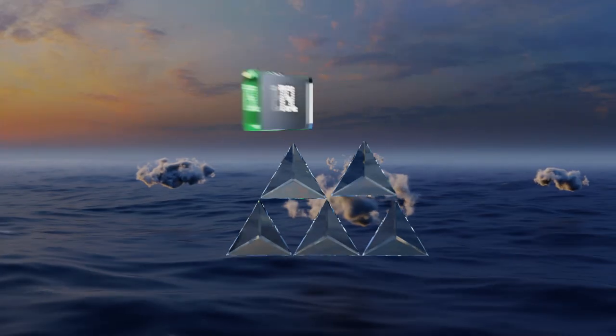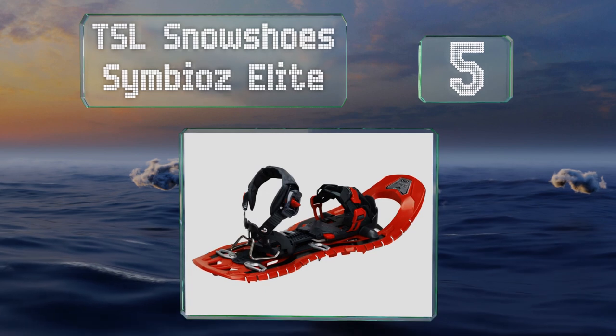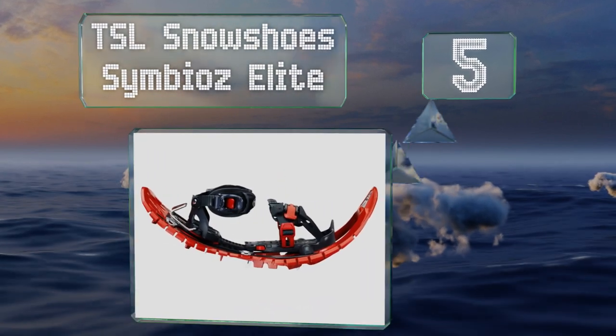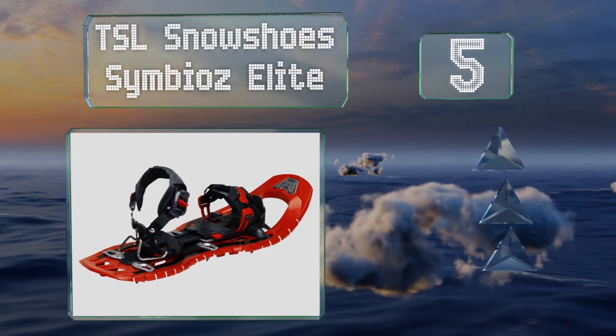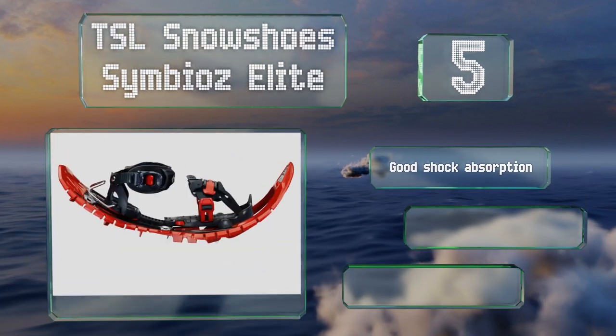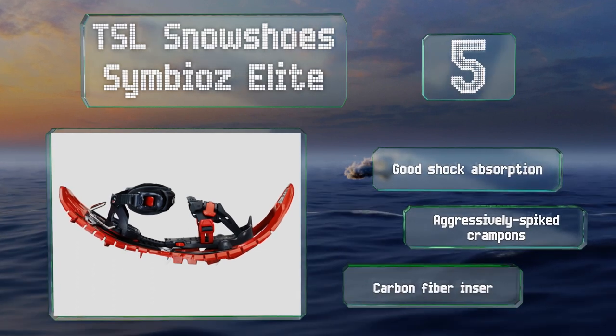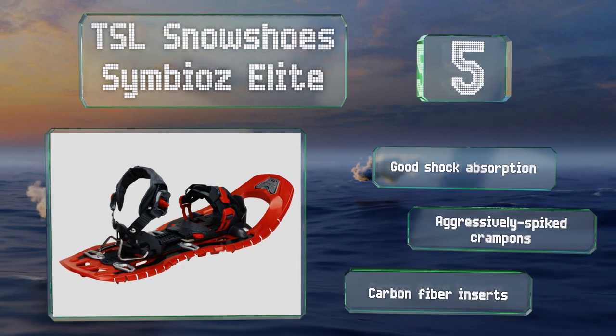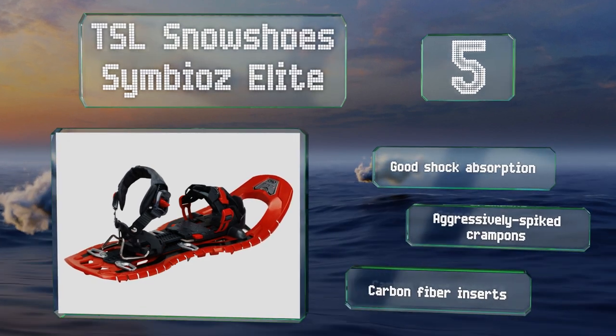Halfway up our list at number 5, with their excellent stride ergonomics, the TSL Snowshoes Symbiose Elite adapt to the wearer's gait rather than the other way around. Their ratchet-style bindings can be quickly secured in place and just as rapidly released when needed. They feature good shock absorption, aggressively spiked crampons, and carbon fibre inserts.